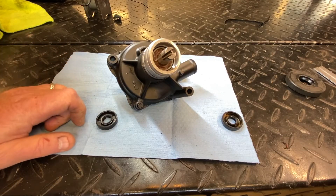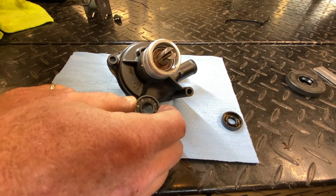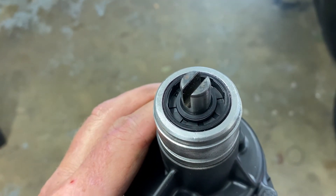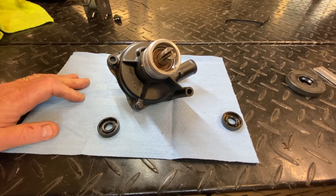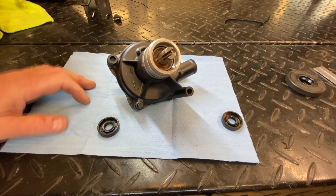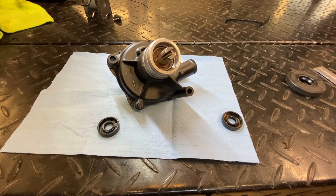I'm going to use Loctite 515, which is a good material to restrain seals like this in a bore. So hope this wasn't a bore to you. If you liked it, like the video, ring the bell on the channel and subscribe — you'll see more of this stuff in the future. And remember guys, don't just repair, restore. Catch you on the next one, and thanks for watching.